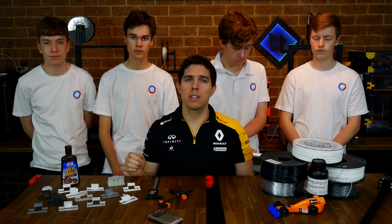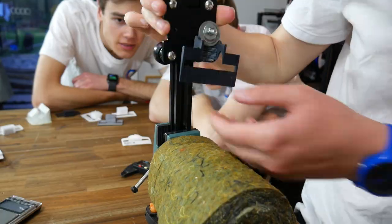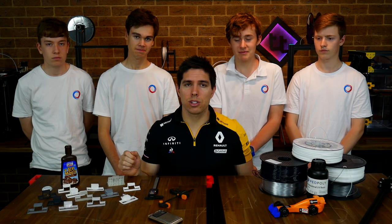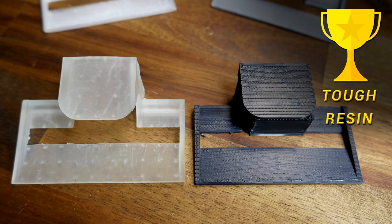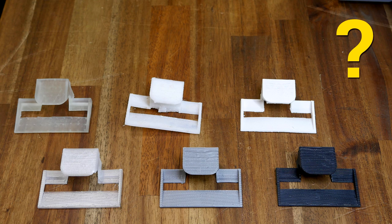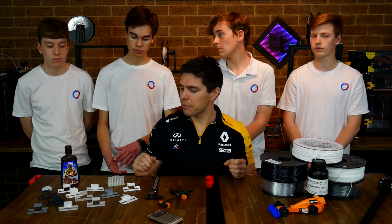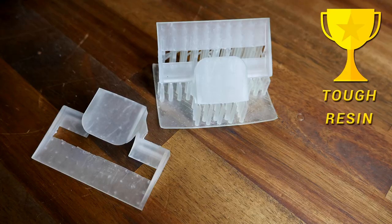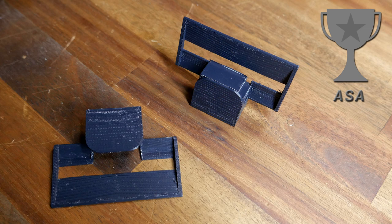For surface finish to minimise skin friction drag, the best was the resin — very smooth, with just a little bit of bumps on the underside that's easy to sand out. Overall, out of this preliminary testing, the team is leaning towards using the resin because it's very smooth, the finish is excellent, it's fairly consistent with accuracy, and the weight issue can probably be worked around. Their second choice would be the ASA, because it was extremely easy to print and survived all of the tests very well.